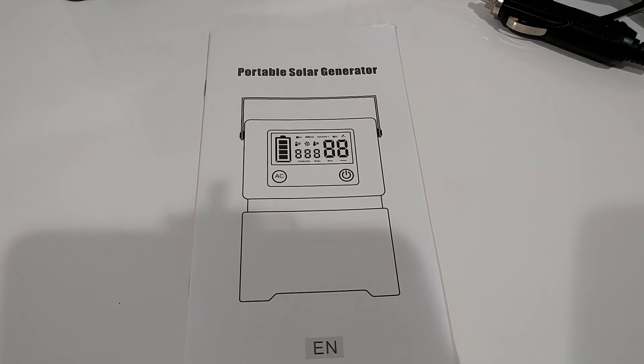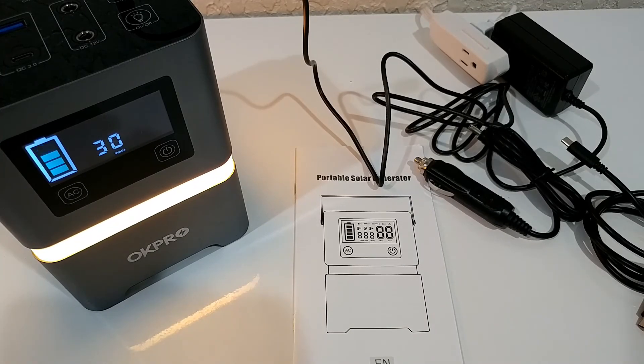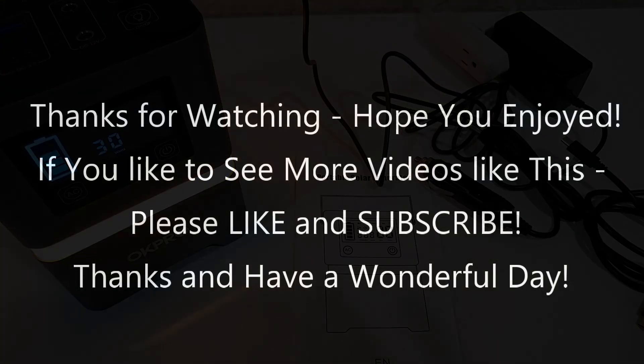I'll put the link to the Amazon listing down in the description so you can check it out or buy from there if you like it. I hope I've been able to help you with this video. If you have any questions or comments, just write in the comment section below — I'm always happy to talk about these things. If you like the video, give me a thumbs up, subscribe to my channel, thanks for watching, and see you next time.